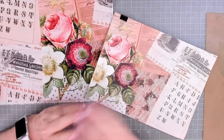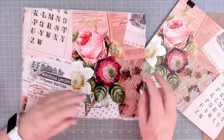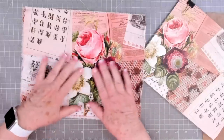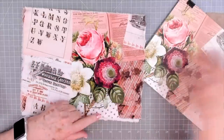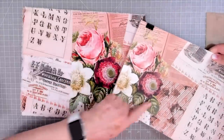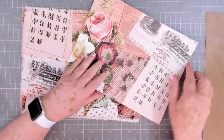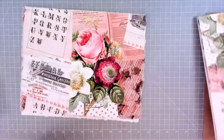Hey guys, this is E with Scrapbooking With Me, and as promised yesterday I'm going to show you how to do a journal cover. This will be a soft journal cover, not a hard one. I'm using Betty's Roses and Ledger collection — this is her fabric and these are the pages. Look at that — more vibrant but the same roses. I've just got to print on the back of these and then I'll have all of those ready to make my signatures.